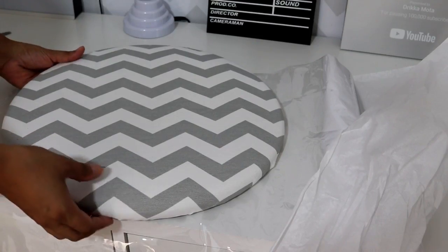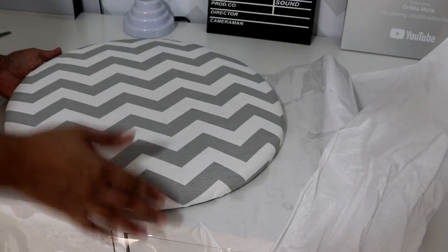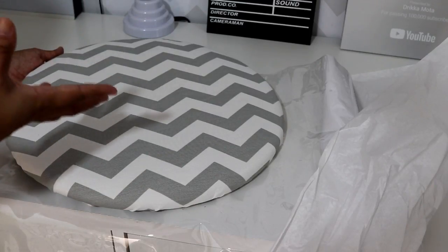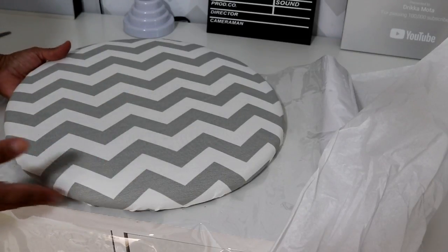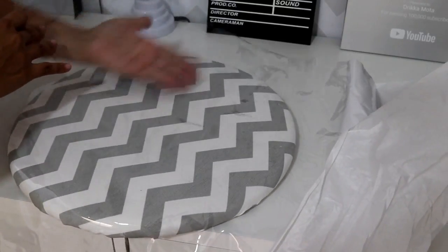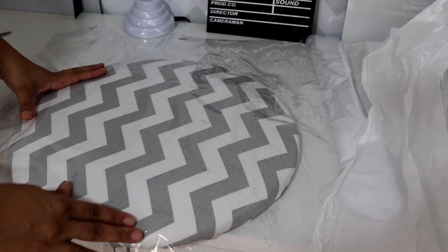Pronto, já apliquei o tecido. Na parte de trás ficou assim. E agora eu vou colocar o plástico — ele é opcional. Eu gosto de colocar quando faço isso nas minhas cadeiras porque dura muito mais tempo. Se cair água ou alguma coisa, não vai manchar o tecido e é bem mais fácil pra limpar também. Então eu vou colocar o plástico, tirar toda a sujeira que fica embaixo. Da mesma forma que fiz com o tecido, vou medir o plástico, cortar e grampear.